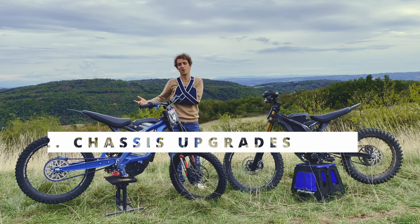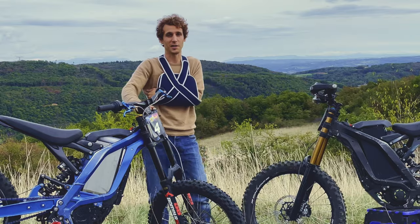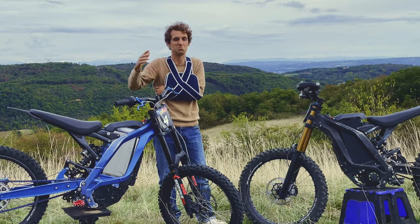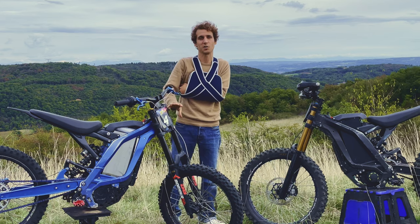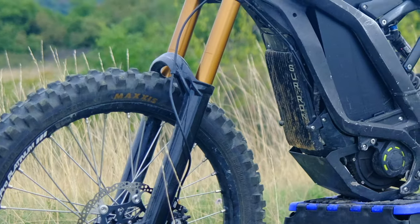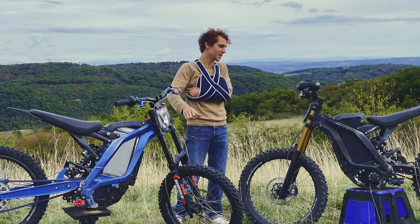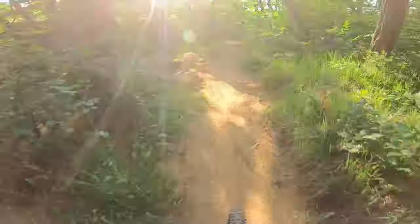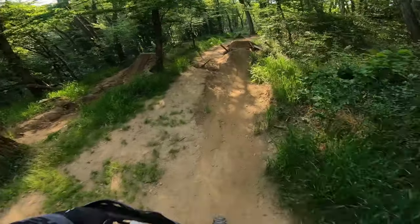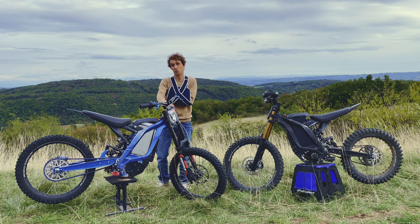Second category of upgrades: cycle and frame parts. The fork is the first one that comes to mind — this is really a game changer. The stock fork does a decent job, but you won't recognize your bike with a high-end fork. We have tested many forks: Ohlins, Fox, Marzocchi. This one is a Marzocchi Bomber 58, this one is a Fox 40, and they do an amazing job. You won't even recognize your bike.